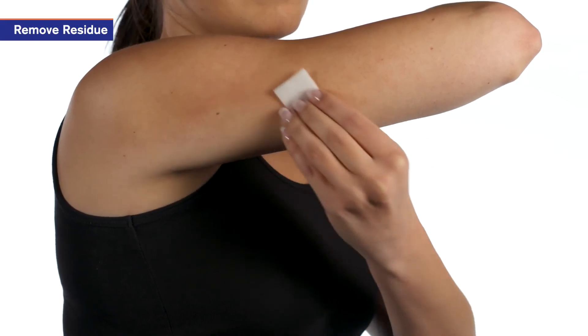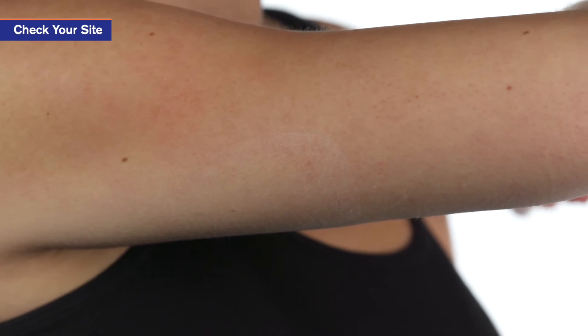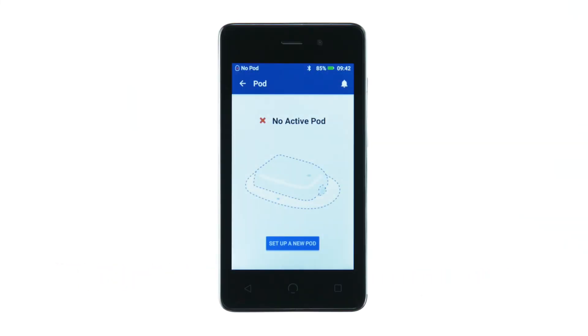You may also use a standard adhesive remover. Check the infusion site for signs of infection. Dispose of the pod according to local disposal regulations. The PDM is now ready to activate a new pod.